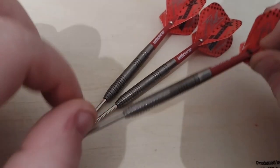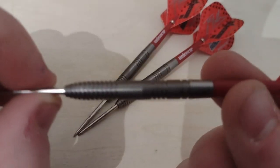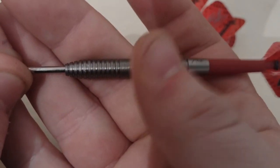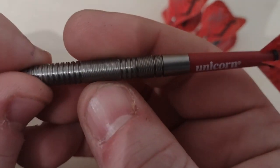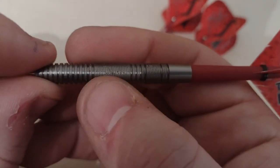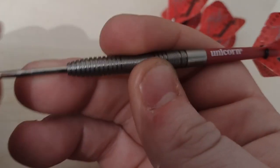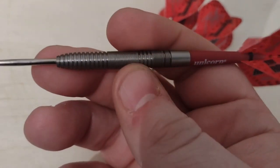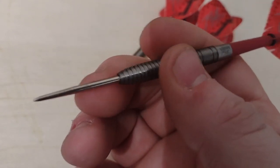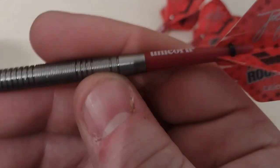That was my review of the Unicorn Maestro Joe Cullen darts. I'm actually looking forward to the Windmill launch as well because he's got a new set coming out — from what I've heard they're meant to be really nice. There are a few dirty marks on the barrels from practicing — that's the only thing with this style of grip, it does catch bits of dead skin and stuff like that. But it's so easy to clean. Overall a really nice dart — could be a good starting point for some players if money's not an issue.